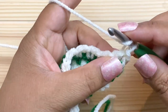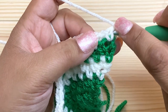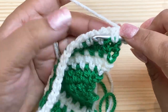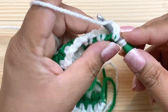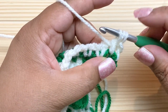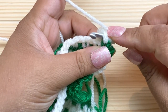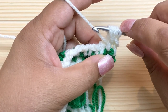For the puff stitch: yarn over, then insert your hook from front to back and out the front again around the post of the stitch — that's the front post part. You'll know you're doing it right if everything is at the front. Yarn over and pull up a loop around the post. Now I have three loops on my hook. Do it one more time: yarn over, insert around the post, yarn over and pull up a loop. Now I have five loops.